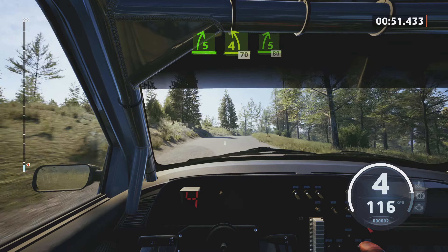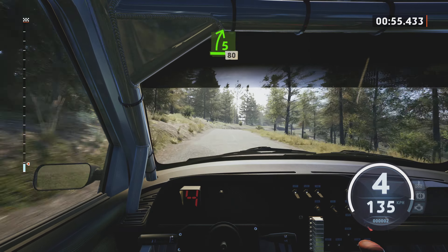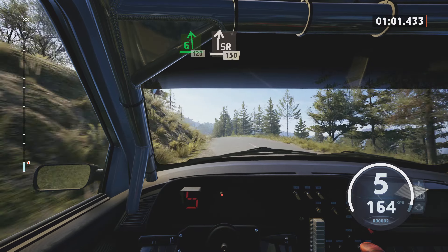Late 5 right, short, over crest, into 4 left, tightens, 70, 5 right, over crest, opens, very long, 80. Late 6 left, over crest, 120.